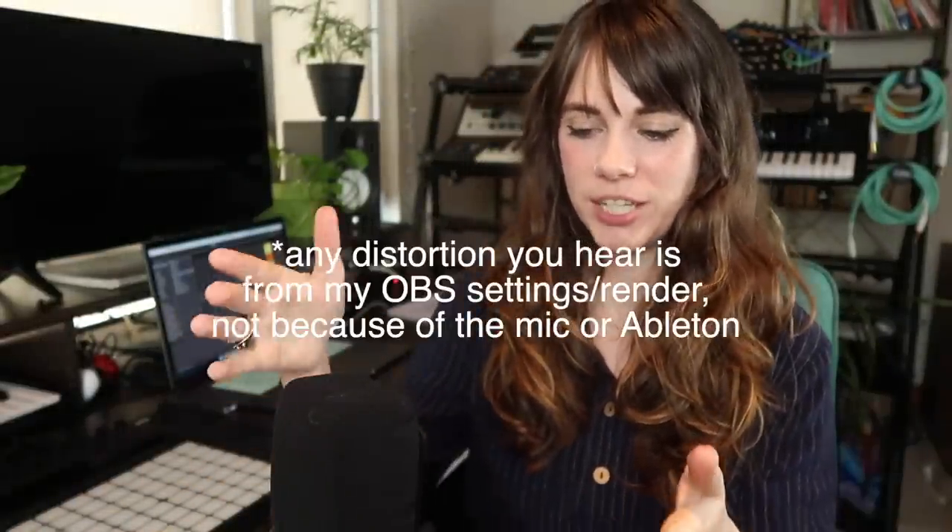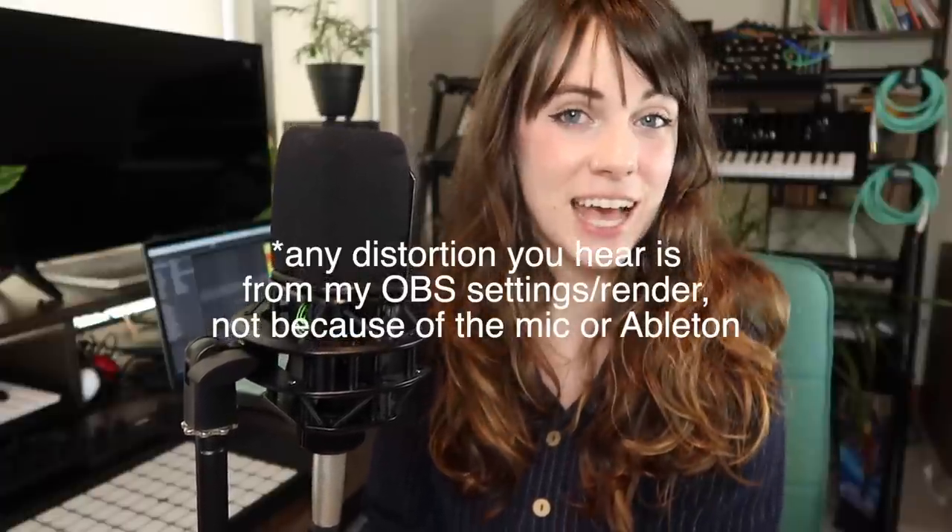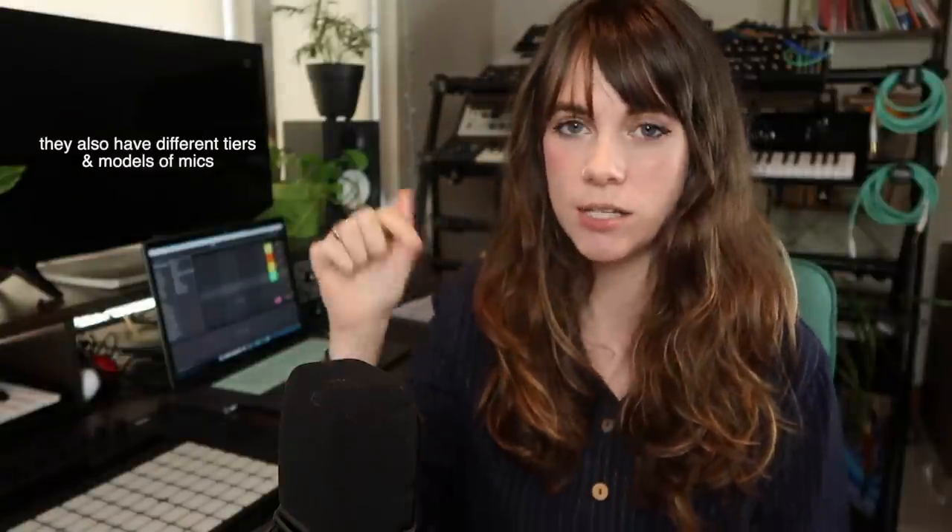The second mic I'm going to talk about is the one I'm actually talking into right now, which is the Lewitt LCT640 TS. It's a really great mic — it captures sound so cleanly and I've been using it almost exclusively since I got it. What's really cool about this mic is that with this cable plugged into the side, I have dual output mode. Basically, with this one mic used in a bi-directional way with the two outputs, I can get stereo recordings from one mic and it's totally in phase. I personally don't record in stereo that often, but for something like acoustic guitar this would be perfect. I'll link the description below.